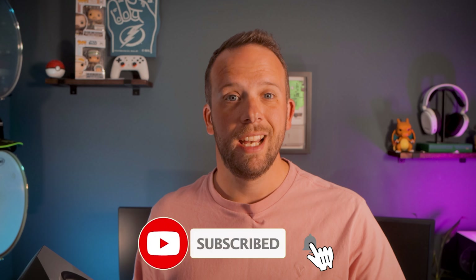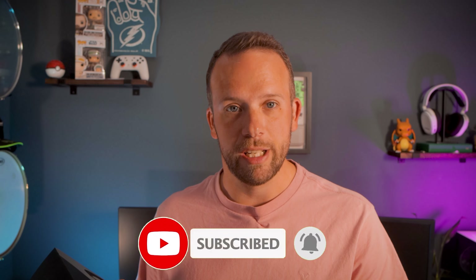Hello, Nick here from TechnoEvo and welcome back to the channel. 1More got in touch as they have released a new pair of headphones, the Sonoflow. We got sent a pair and I've been using them for the last couple of weeks, and for the price I'm really quite impressed. Let me run you through all the details.